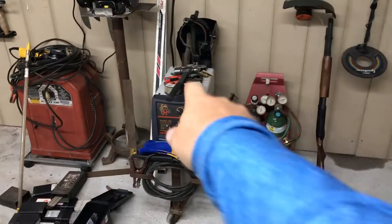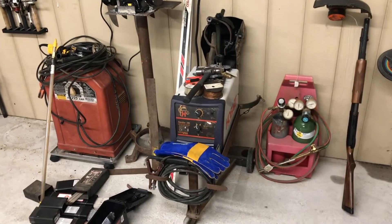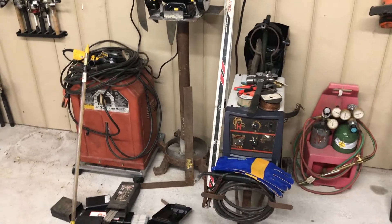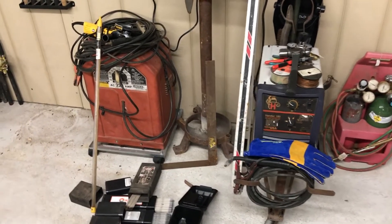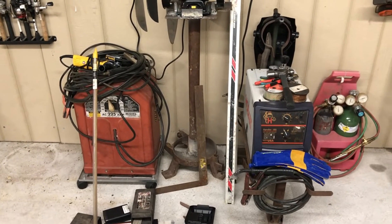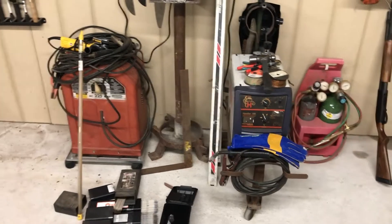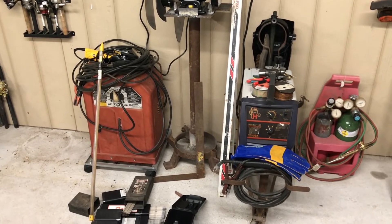First of all, this little oxygen acetylene deal — we bought that a year ago for 50 bucks at a flea market in Colorado. This weekend my wife was working an auction; she kind of does the books for auctions sometimes. It was the weekend of graduation, so most of the schools around here were having graduation about the same time as this auction was going on, and there was not a whole lot of people there.